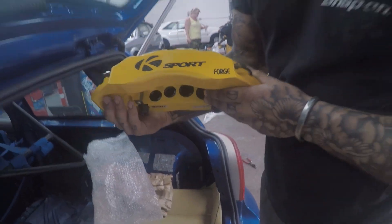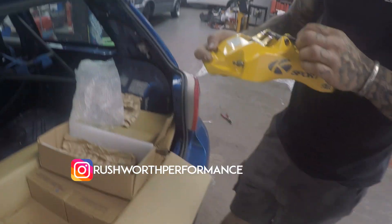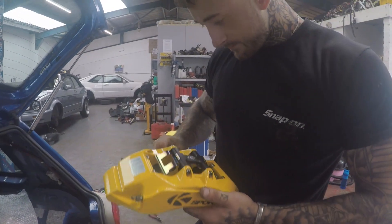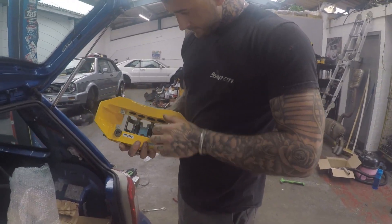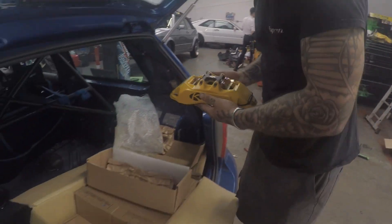How nice are they? So I got these from Rushworth — I'll leave his Instagram on the screen — same place I get a few bits on the car from. They're going to be big sloppy boys. We hope!